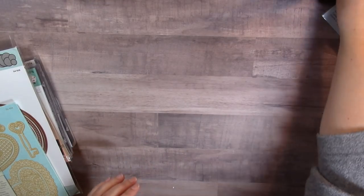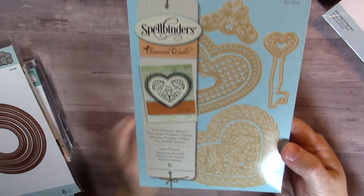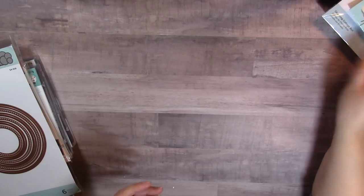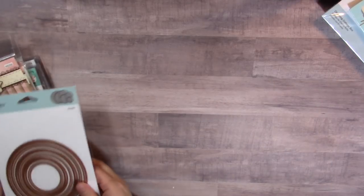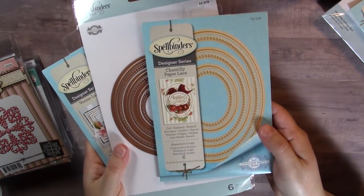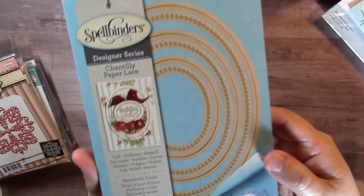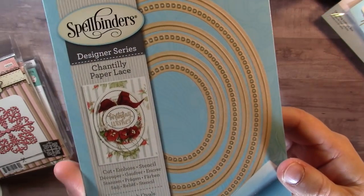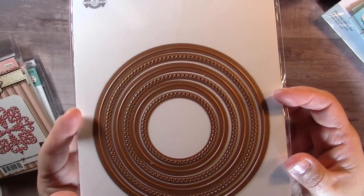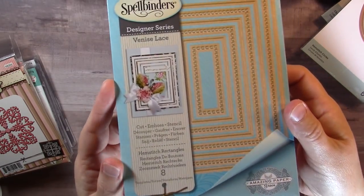I also finally bought the Spellbinders Delace Hearts die off Amazon — it's an amazing die and I'm not sure why I waited so long, but I'm stocking up for Valentine's Day. Then I picked up from Amazon the Hemstitch die series — they are gorgeous. I saw Marilyn use them on a project and I was blown away. I picked up the Hemstitch oval, the Hemstitch circles, and the rectangles, with plans to get the square later.